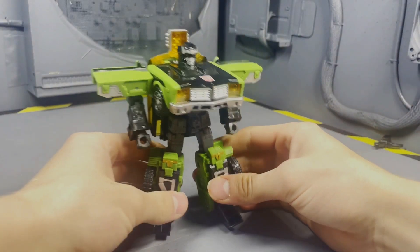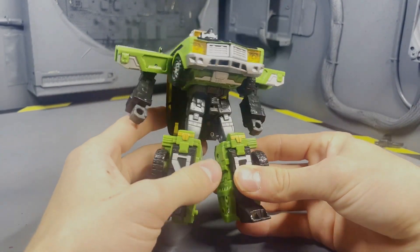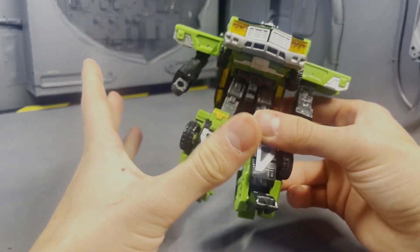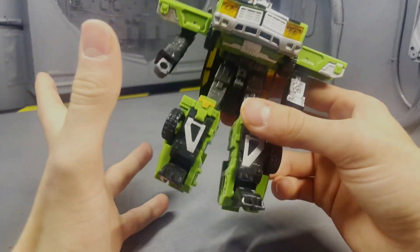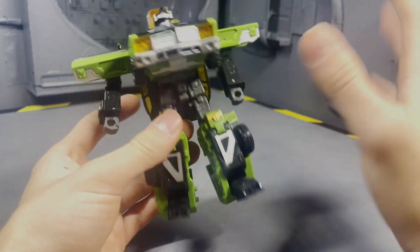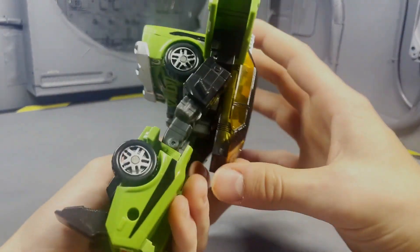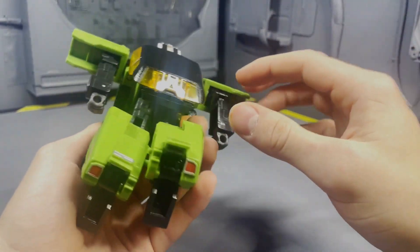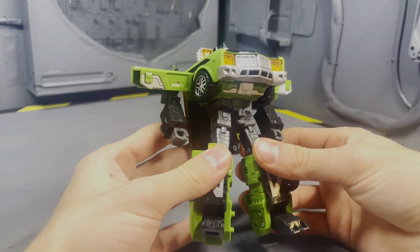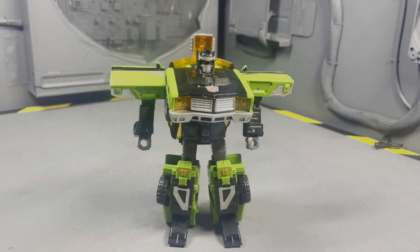What's going on everyone? Today we're checking out the Cybertron Downshift. This figure is easily one of my favorite figures from the entire Cybertron line — this guy was a hint of what we could get for modern articulation. The colors are just fantastic; I absolutely adore the green, yellow, black, silver accents, and just a few touches of red, and I think it all comes together super well. He does come with two accessories.